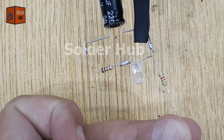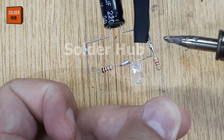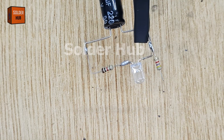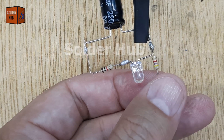Now let's take a 4.7 kilohm resistor and solder it to the positive leg of the capacitor. This resistor will serve as part of the charging path for the capacitor. After soldering it, I'll trim the extra pin and apply a small amount of solder to the exposed joint to ensure a solid connection.